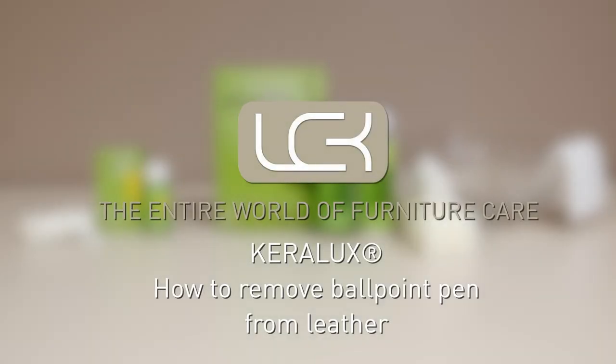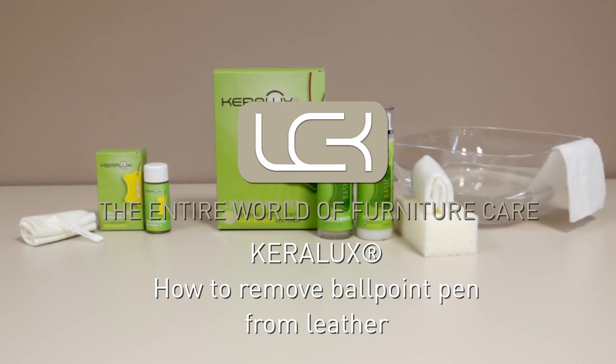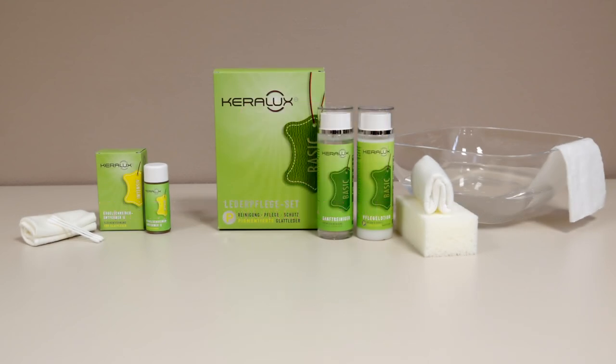You have got dried ballpoint pen stains on your leather? Not a problem. Use the Kerilux ballpoint pen remover to get rid of old biro marks, lipstick, ink and similar stains.